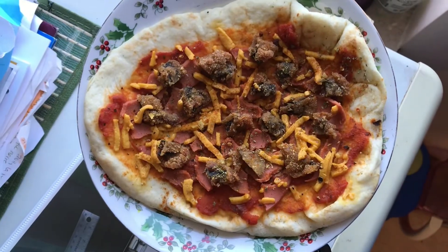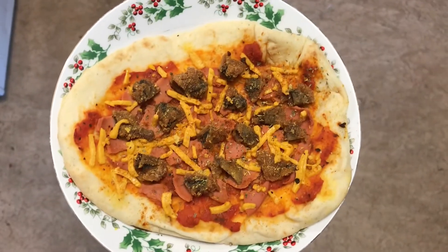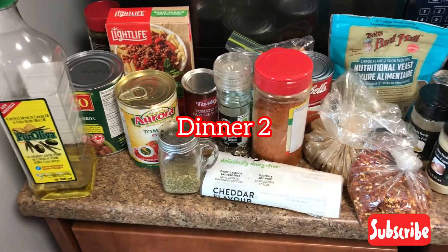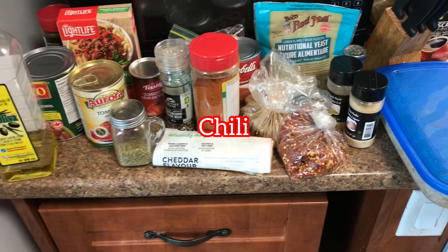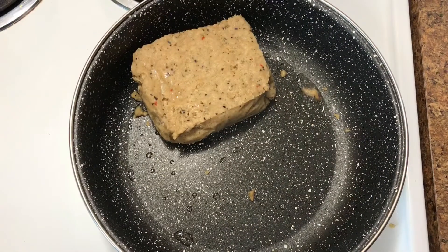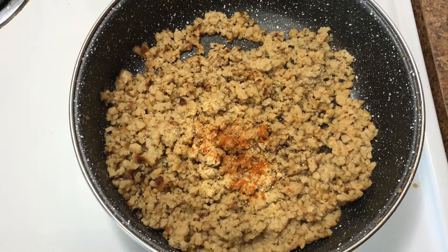I put it in the oven at 350 for about 10 minutes for the cheese to melt. That's what it looks like at the end. Dinner number two is chili. I put the stove on high, added some oil and fake meat.